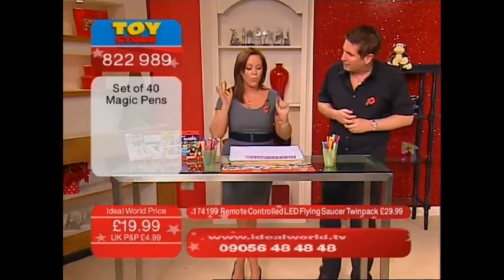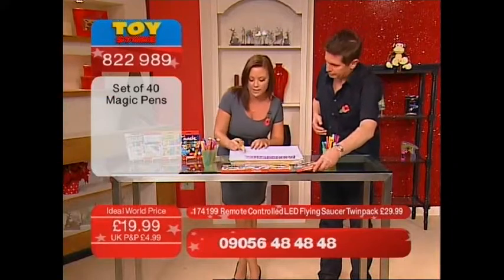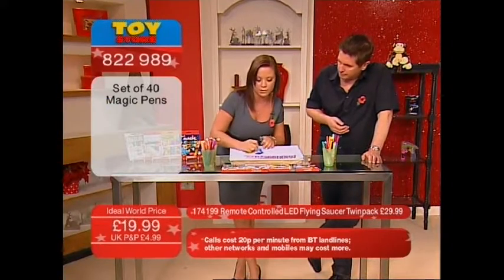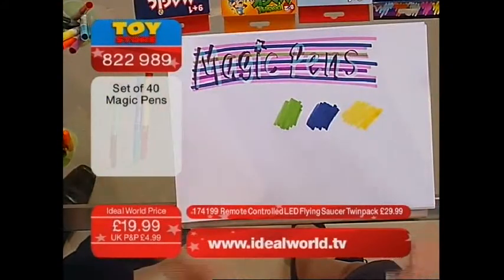So what do we get to start with then? What we're going to show you first is the colour magic. These are the ones that we've seen before — where magic pens started. What makes them so special: a little bit of the yellow, a little bit of the blue, and let's use green. On each pen, you can see that there's two colours, one in the middle, one in the end.